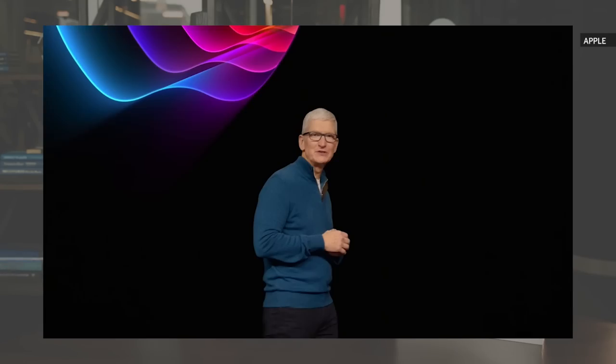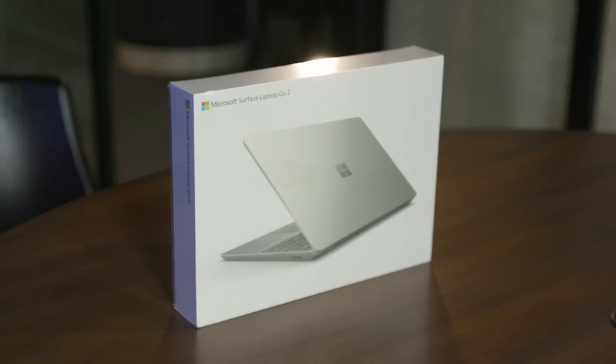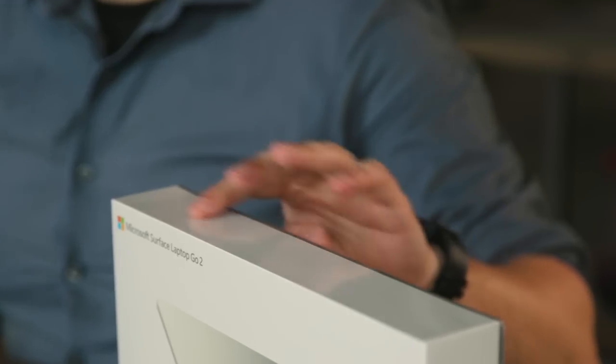Normally we don't do a ton of unboxings here at Engadget. There's a lot going on this week due to some fruit company holding a big dev conference, but we still wanted to take some time to check out the latest addition to Microsoft's Surface family, the Surface Laptop Go 2. And this thing is fresh off the mail truck — the plastic is still on the box. So without further ado, let's dive in and check it out.